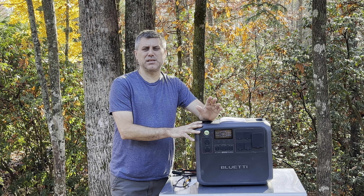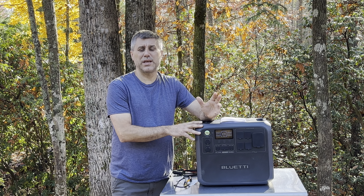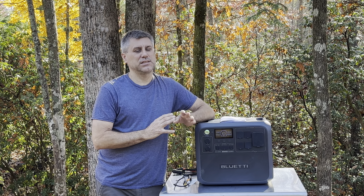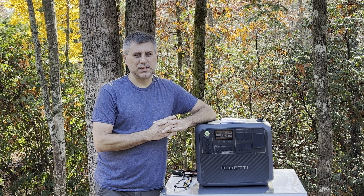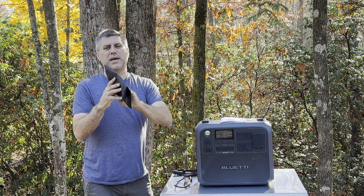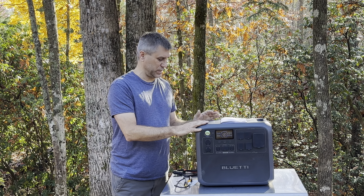This also has WiFi and Bluetooth capability, so you can access a lot of added features through the app and check on things. If you're the nerdy type and like that, this will definitely let you do it. It comes with a nice bag for all your power cords, which is an added benefit so you keep everything together and don't lose it.